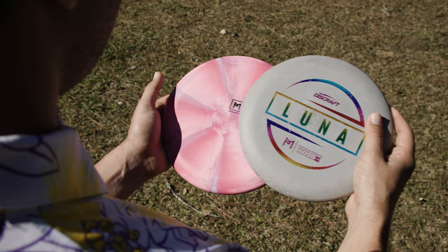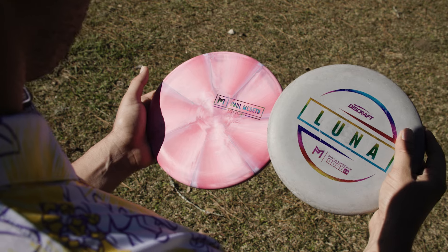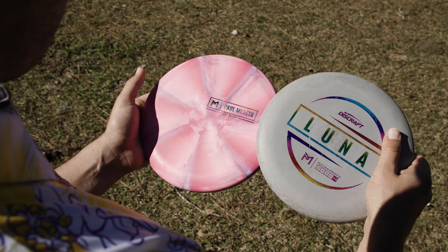My favorite part about working with Discraft for these discs is the fact that it's a partnership and we work together. With the Luna, it was the first disc that we ever made, so it was cool to come back to that and revisit it with the Kratos.